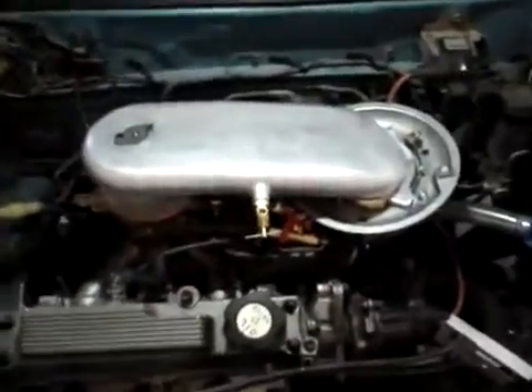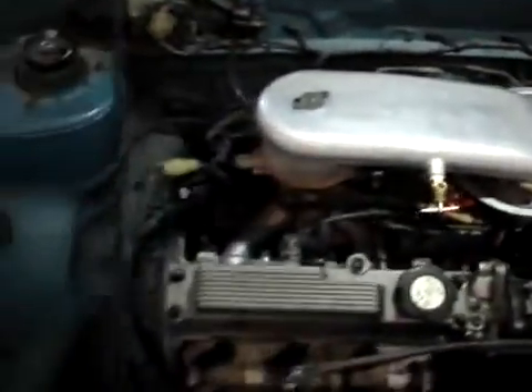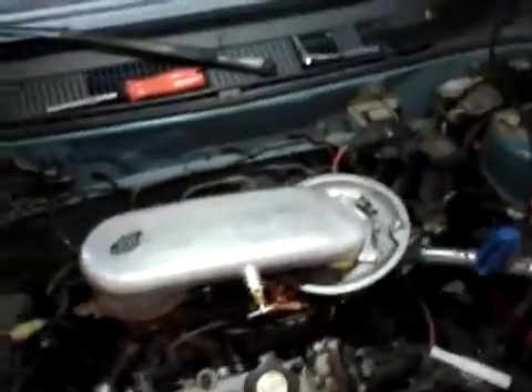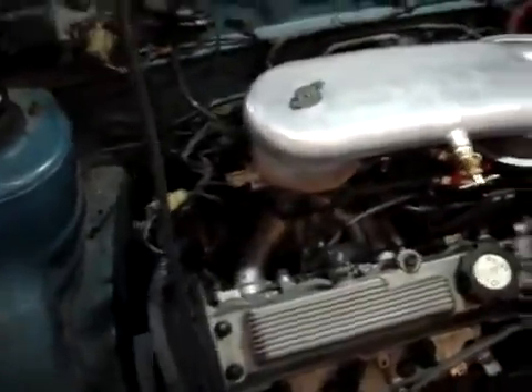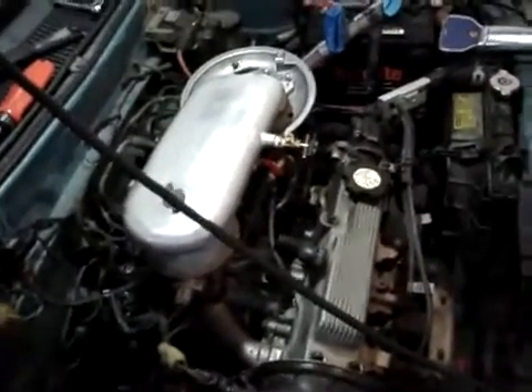Now the car is running on hydrogen — runs no problem. We did have to change the timing to get it down to the right liters per minute. This is the liters per minute gauge; it is running now at five liters per minute. The only way to get it to run at five liters per minute is to change the timing. If you don't, it will max out at 20 liters per minute and you won't even be able to tell how many liters per minute the car is consuming.